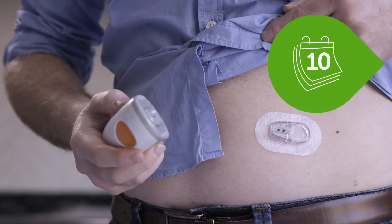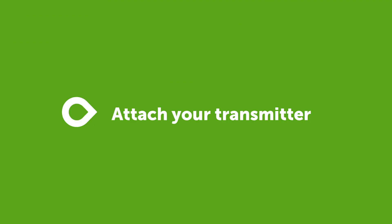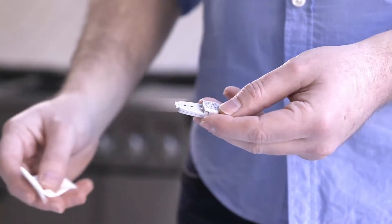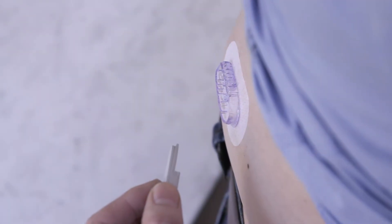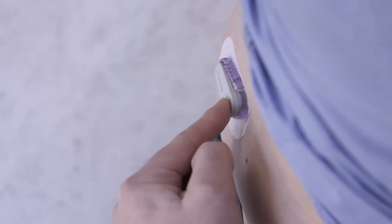Your sensor will last for up to 10 days. Now it's time to attach your transmitter. Clean your transmitter with an alcohol wipe and let it dry. Insert the transmitter tab first into the holder.